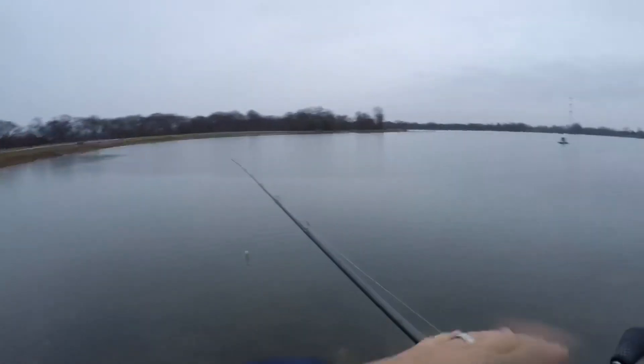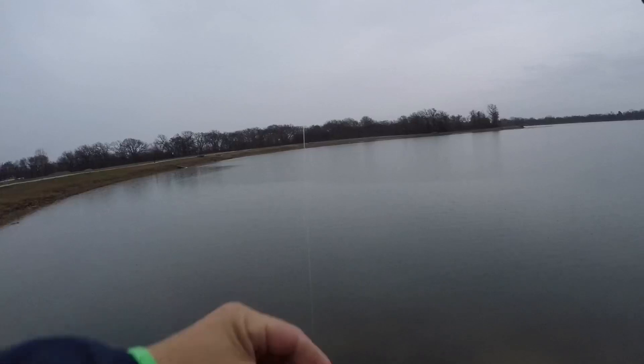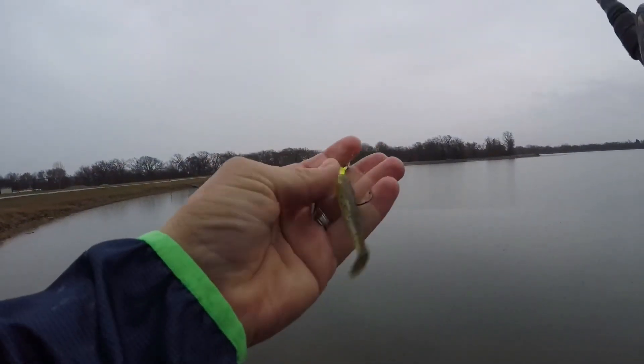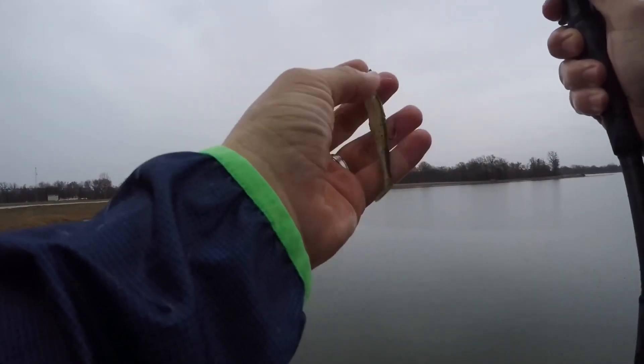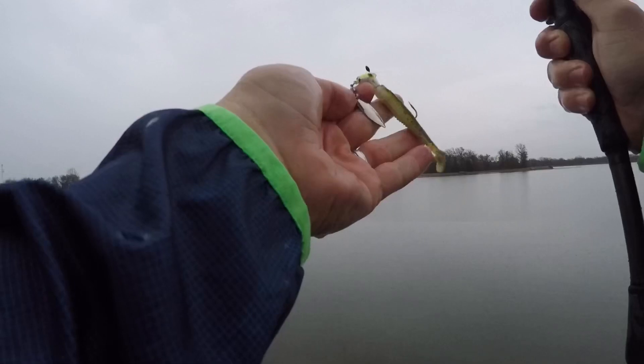Awesome fish — wrong way buddy, there he goes! So what I was saying: started this video off with the speed worm, switched over to the swimming runner just because I thought we needed something with a little more flash. That's a big bite bait — cane thumper there on the end. Don't mind the pegged weight; I just didn't feel like taking it off from that Texas rig speed worm.